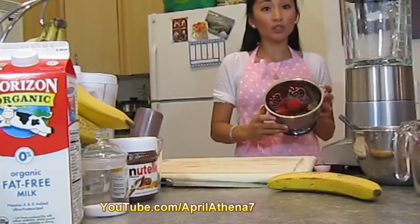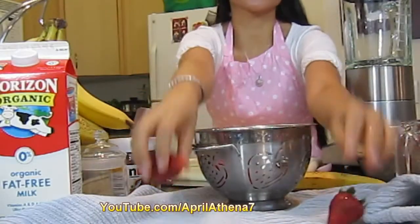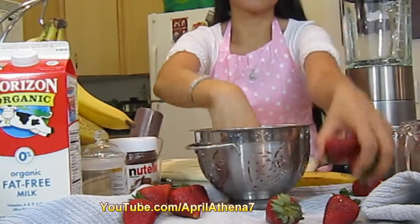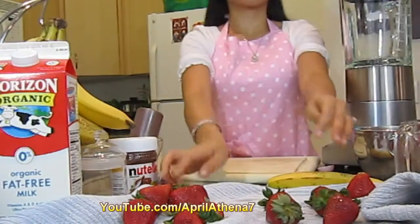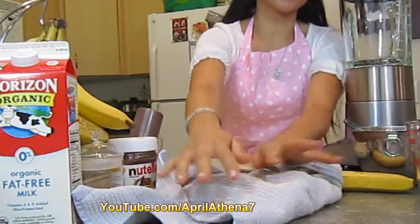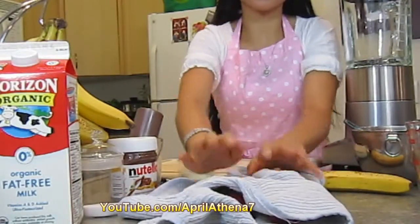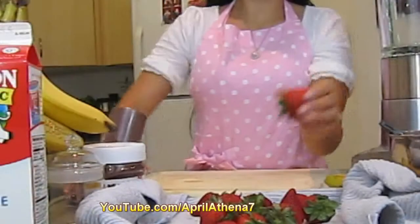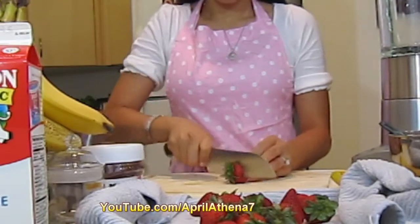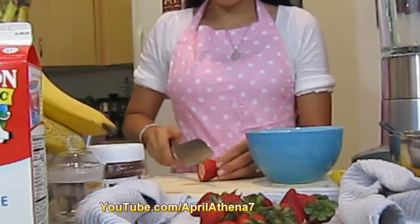To begin, let's just quickly wash our strawberries. Once our strawberries have been washed, I like to lay them out on a towel to dry and give them a good little pat, making sure not to squeeze the strawberries or bruise them in any way. And now the next step is to chop your strawberries and place them in any bowl of your choice.